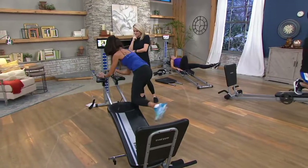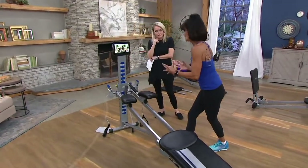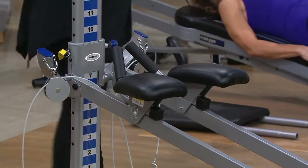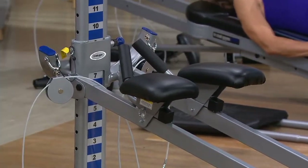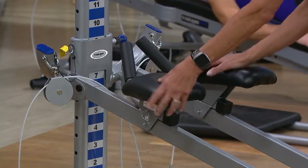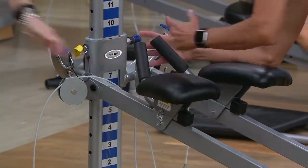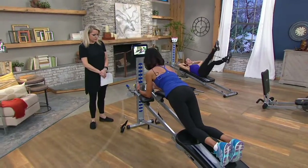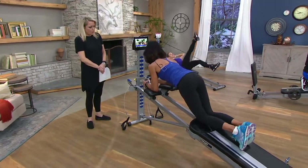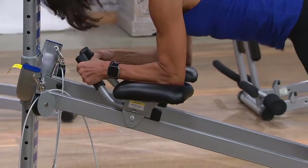Now we're on to the next accessory — the ab crunch accessory. Total Gym really stays on the cutting edge. When people work their abs traditionally, they pull on their neck and shoulders and get stress through the upper body. But look at this — it's super cushy. I just rest my forearms on there. It's so well designed I don't even have to hold on. There's no death grip. All the work is happening right through the abdominal wall — working your abs without pulling on your neck or shoulders.